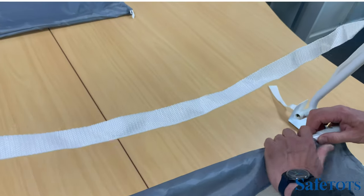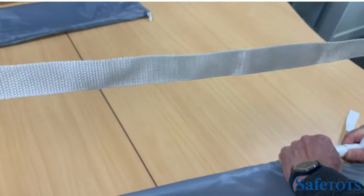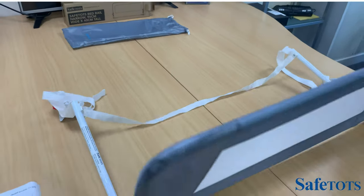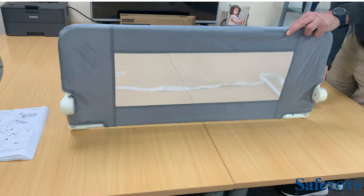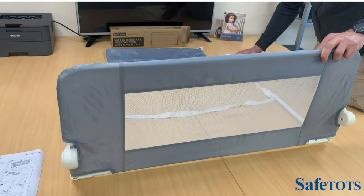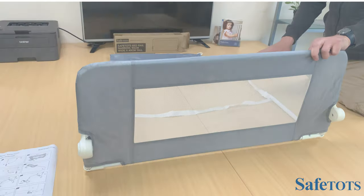Pull this back, hold it into position, then slot the top over and lock it into position. The mesh bed rail is now complete and ready to be placed on the base of your bed. Adjust the straps depending on the width of your bed frame, and the mattress will sit on top — your mesh bed rail narrow is ready to use.